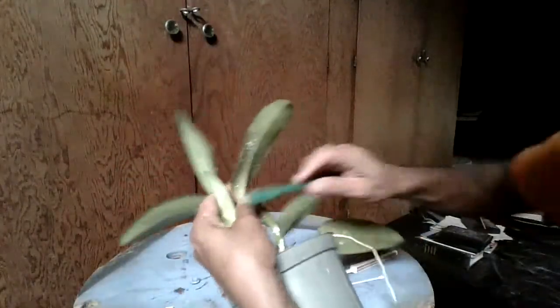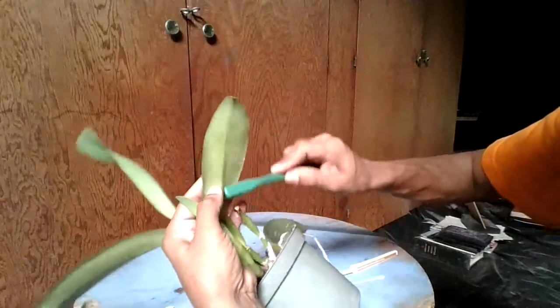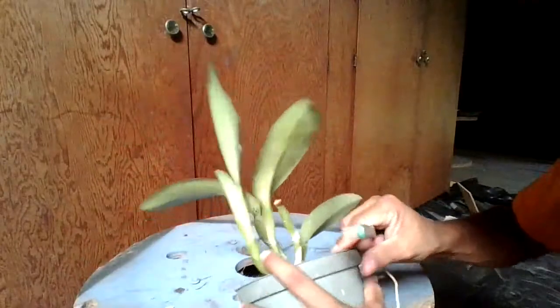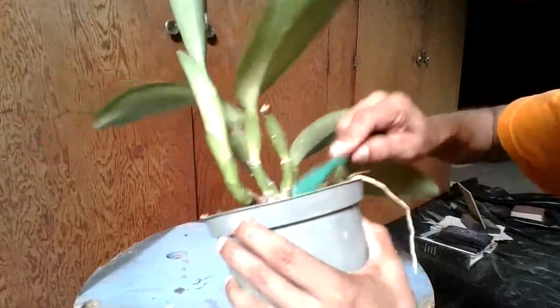Right here on this one, you just scrape all across the leaf like that. Even right here on the sides, you want to scrape that really well.